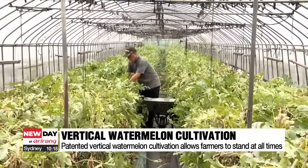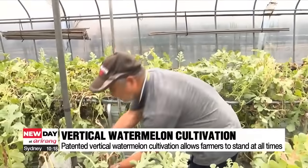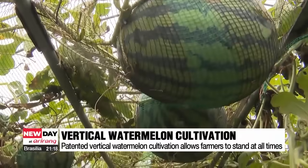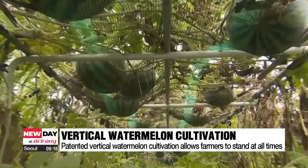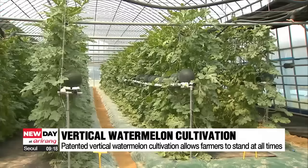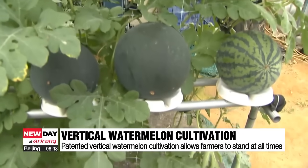But there is now a unique method where cultivation is done in the air instead of on the ground. This watermelon farm is entirely different — watermelons ripen on a suspended net in the air. This is a patented vertical watermelon cultivation device. Once the seeds are planted, the rest of the cultivation process can be accomplished while standing.